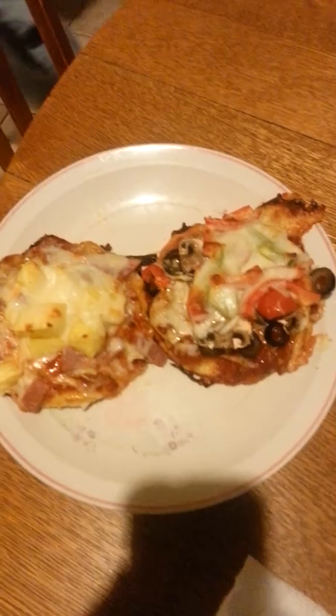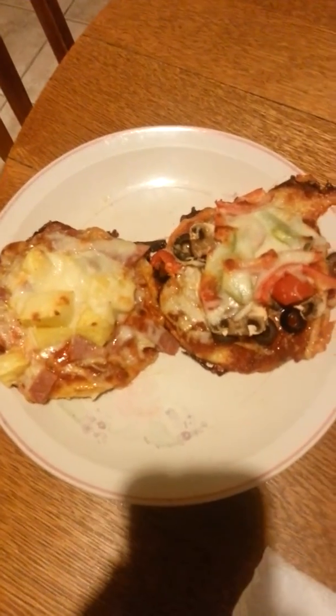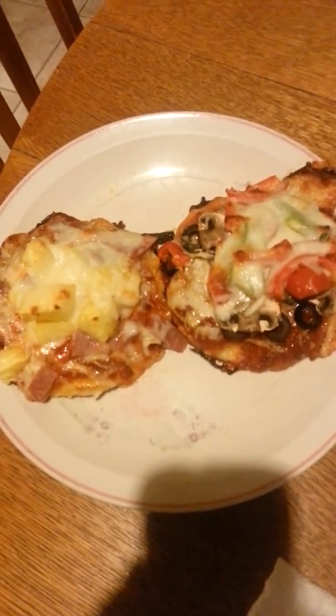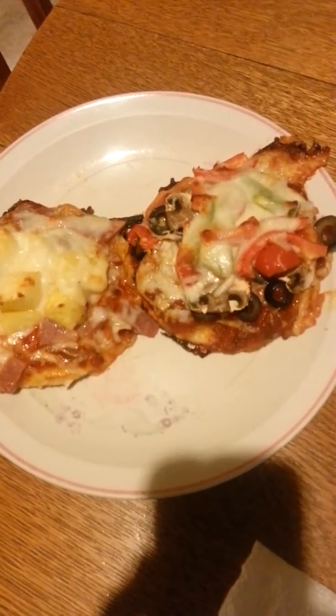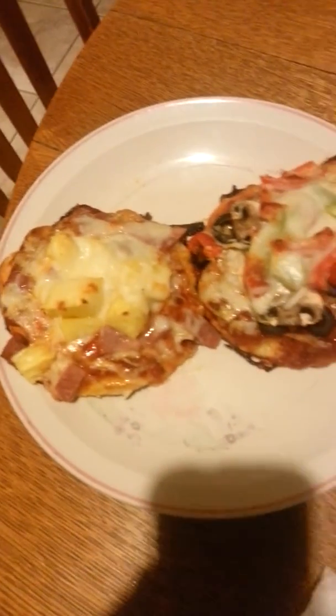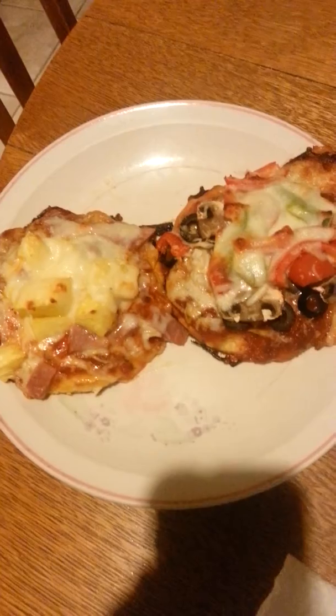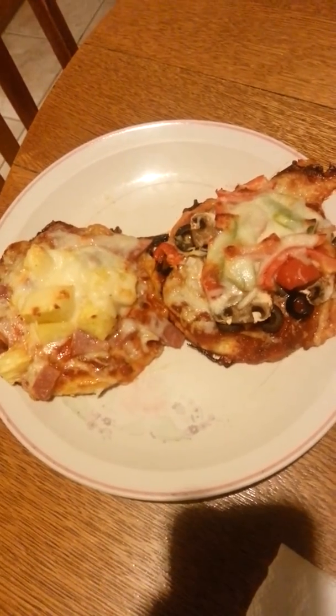My darling husband is having two — one with the veggies like mine and one with ham and pineapple. They're really good. They don't look super beautiful, but they are tasty and delicious. I had a bunch of Grands Biscuits I wanted to use up, so that's what I'm doing with them.